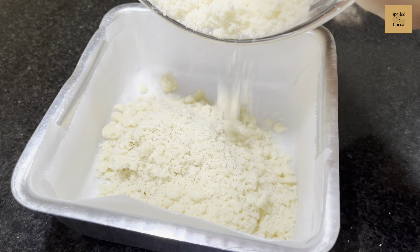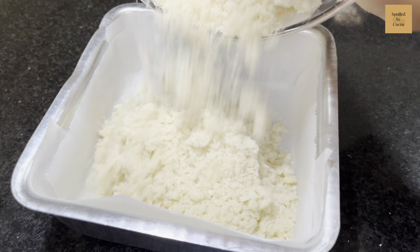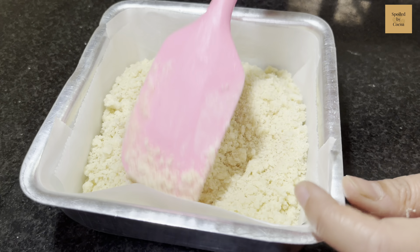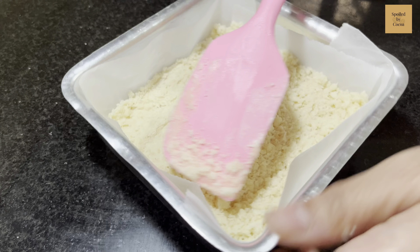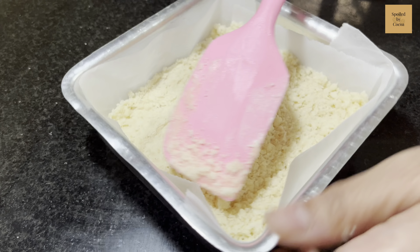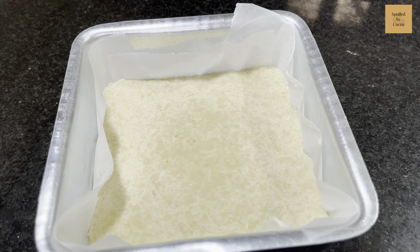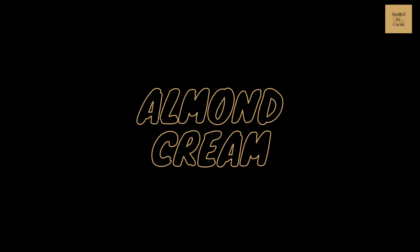Transfer the mixture to a pre-lined baking pan. Here I am using a 5 inch pan. Press it lightly with the help of a spatula to form the base for our bakewell shortbread. Do not forget to cover all the sides of your baking pan. Bake it in a preheated oven at 160°C for 5 minutes.